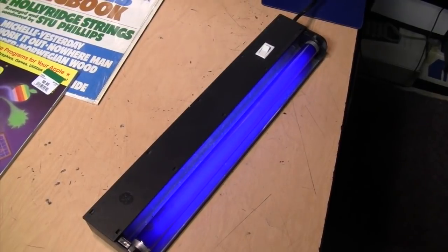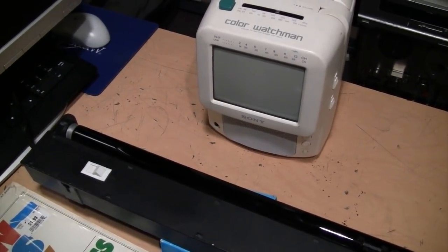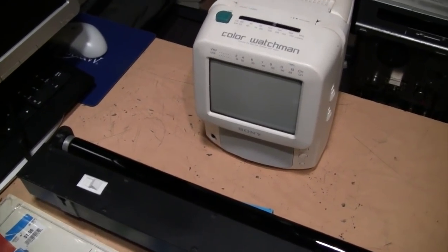It's going to blink a little bit before it turns on. You can do many interesting things with a black light, but one thing I discovered is that you can use it to make a cathode ray tube glow.